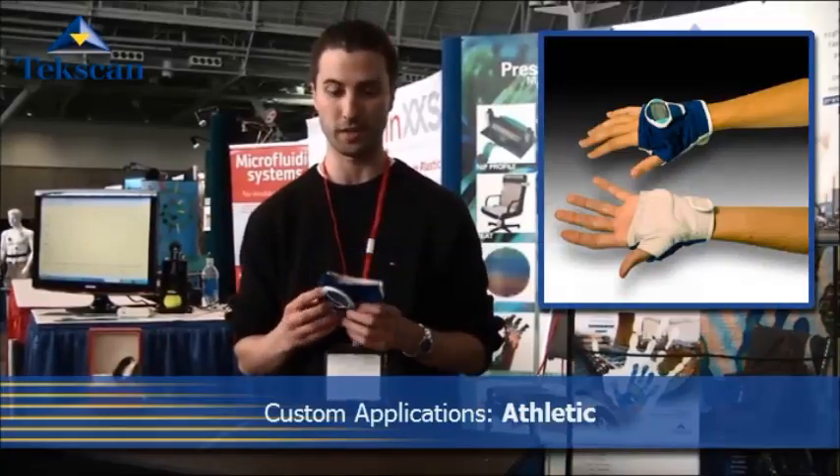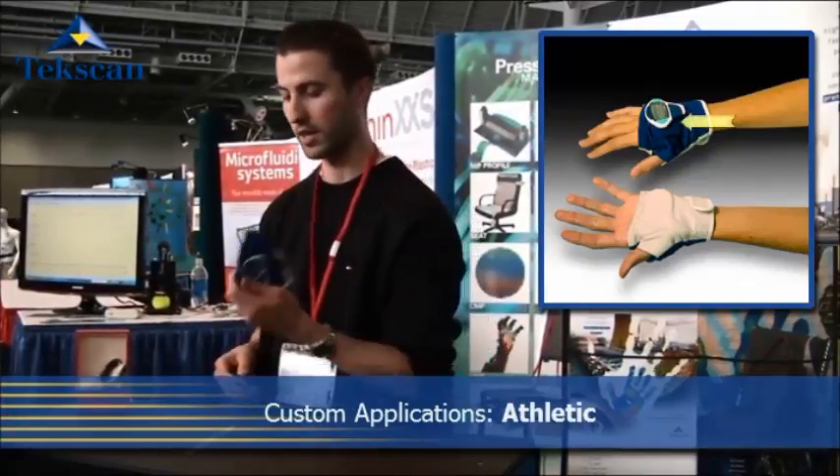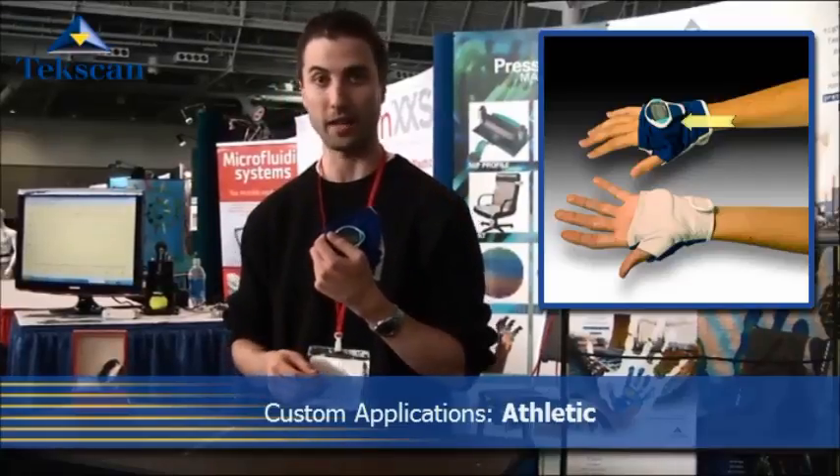Flexi-Force Sensors are also used in a lot of custom applications. For example, sensors are used in the palm of the hand to monitor push-up forces and give the user some quantifiable information based on their exercises. There's a little display on the back that helps them keep track.